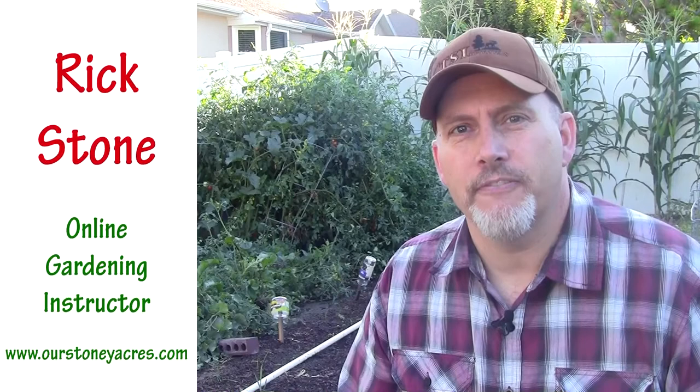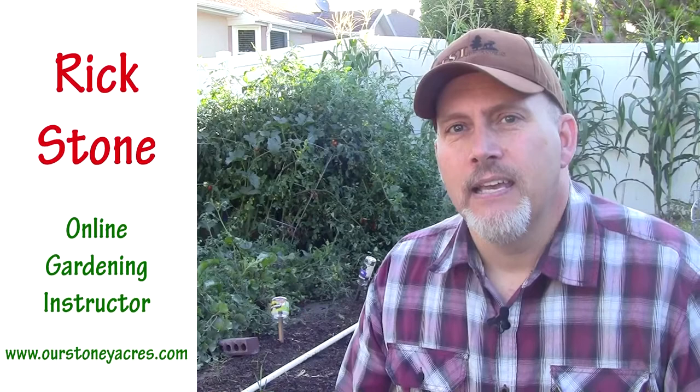Hey guys, Rick Stone here from the blog Our Stony Acres and The Online Gardening School. Welcome to Five Minute Fridays, my video series where I try and give you a valuable gardening tip in five minutes or less. This week we're out in the garden and we're going to talk about an organic method for pest prevention.